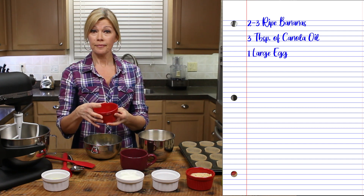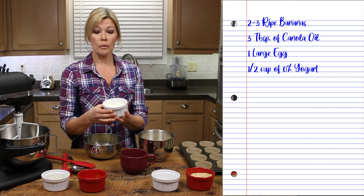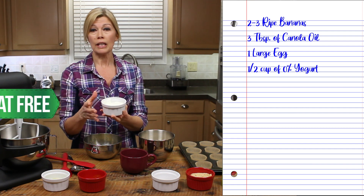One large egg, and a half a cup of — we use zero percent yogurt, so no fat, no sugar, just plain yogurt.